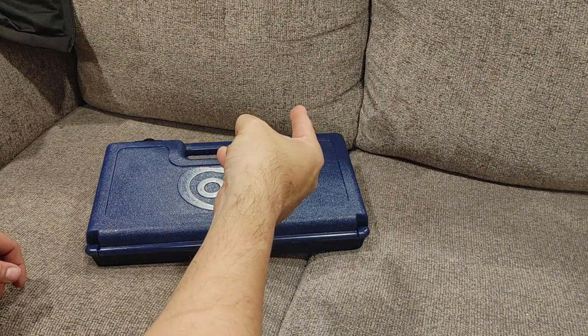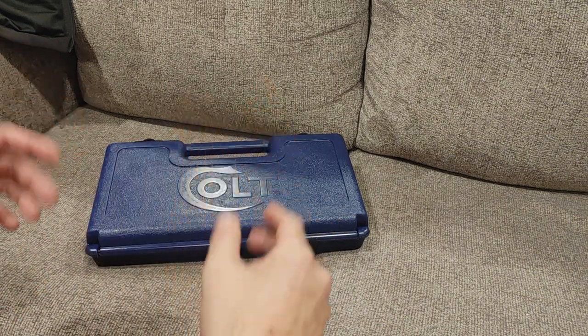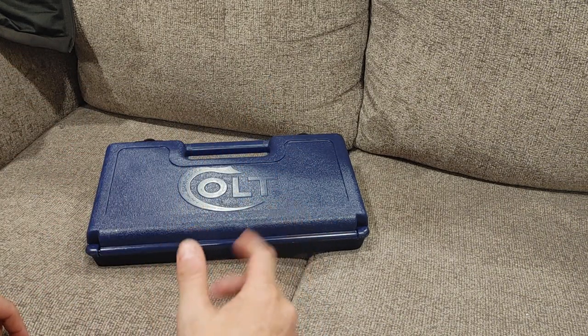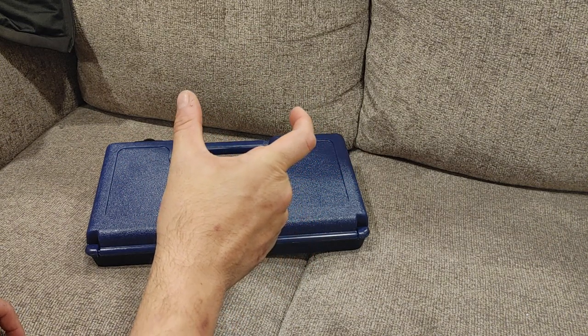Hey kids, Joe here. Thanks for checking out another video on the channel, greatly appreciate it. Today I'm taking a look at a Colt product. And believe it or not, the only Colt I've ever owned is my little 25 automatic, that little pocket pistol.